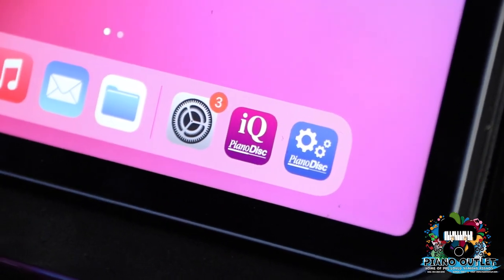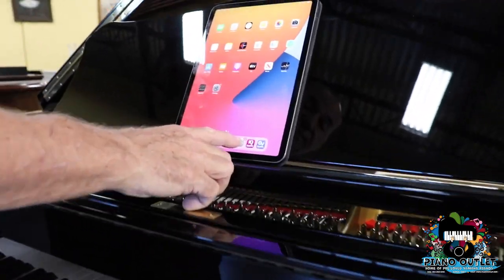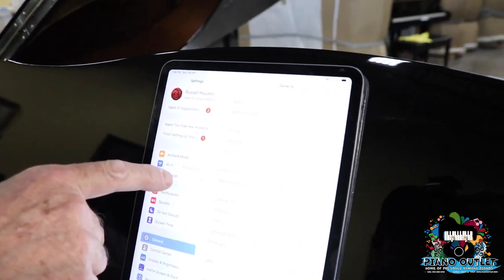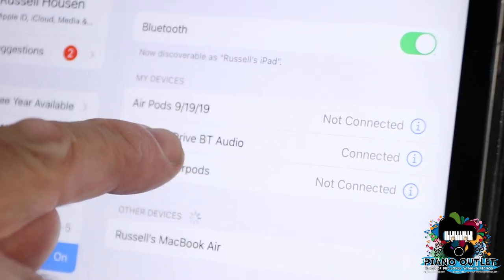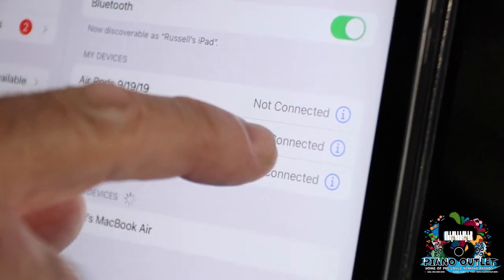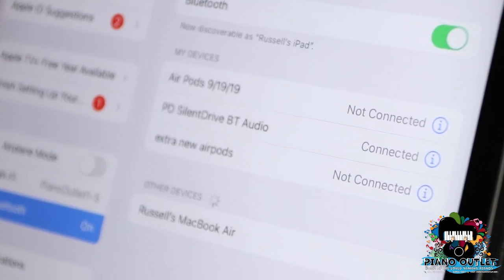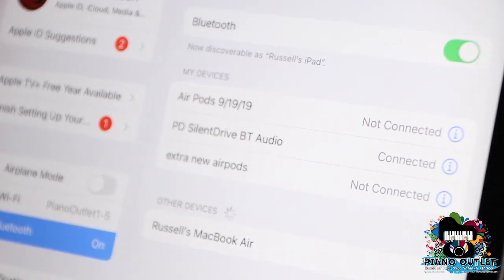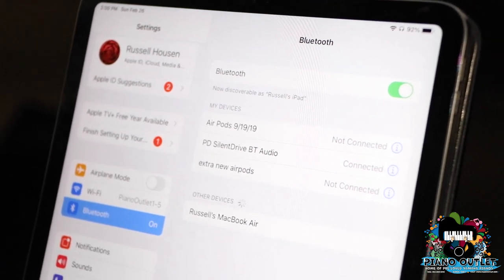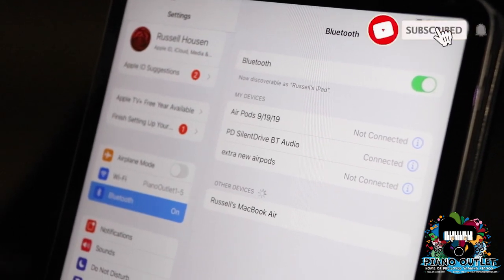The reason why is that if you send me an iPad without the app downloaded, I'd have to download it using your Apple ID and Apple password — I don't want that. You can also put in the PianoDisc calibration app — that's used by technicians to set up the piano. So once we establish that, we're going to go into your settings and look for Bluetooth. This piano plays on Bluetooth, not Wi-Fi.